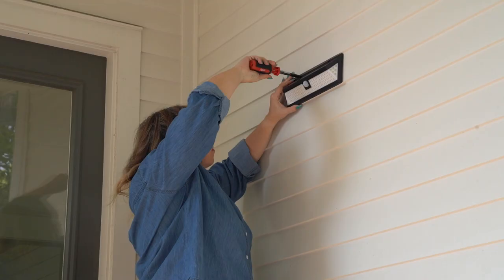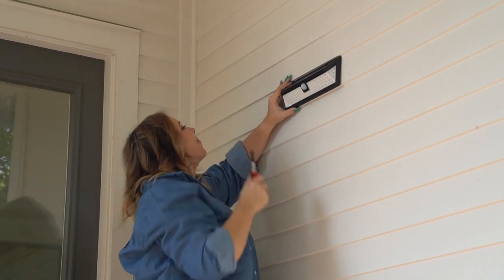For best results and maximum light and motion sensing, a spot six to eight feet above the ground is best. Keep in mind you can customize the settings of your Solar Sentry so it goes to work exactly like you want it.